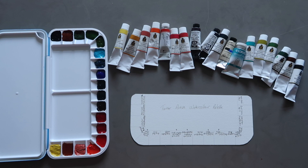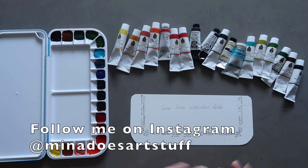Hi guys, welcome back to the Mina Does Art Stuff YouTube channel. My name is Mina and on this channel I do art stuff. I am back for part two of the Turner watercolour palette set up and today we're going to do the swatching.